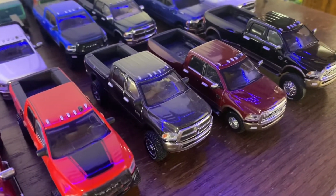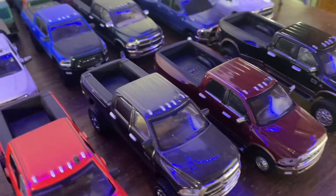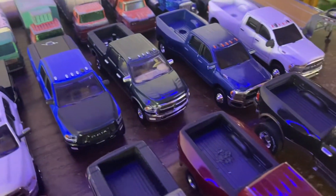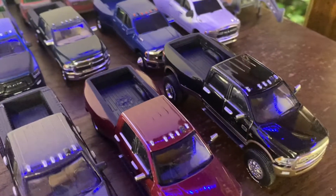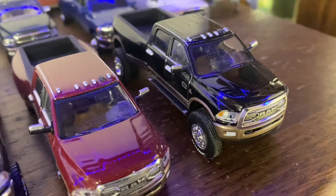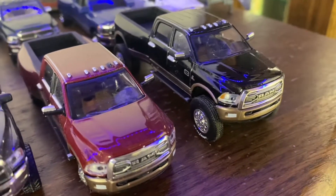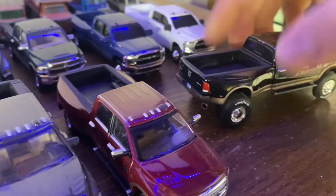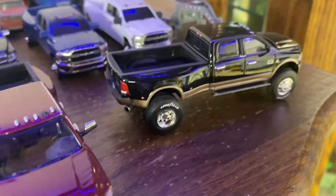A couple more Green Light Rams. Here's one of my favorites I've ever built — it's nice and plain and simple, just has wheels and tires and exhaust, and that's about it.